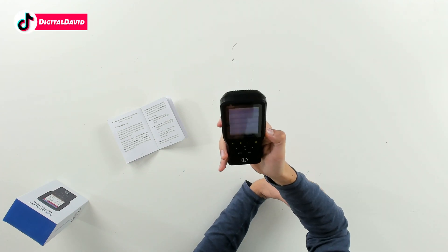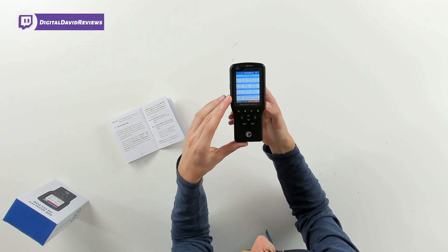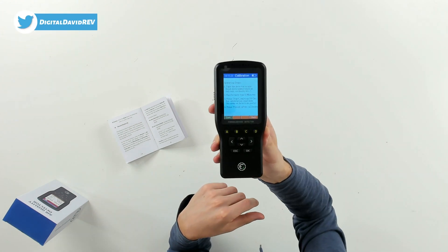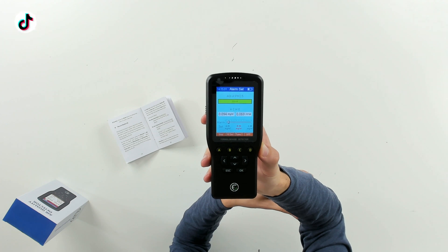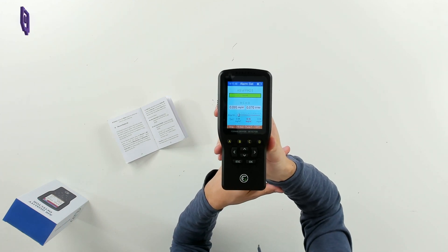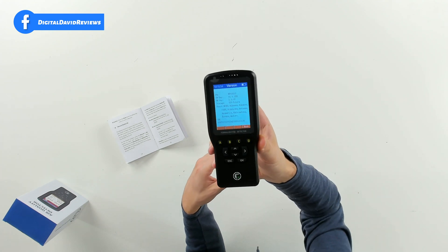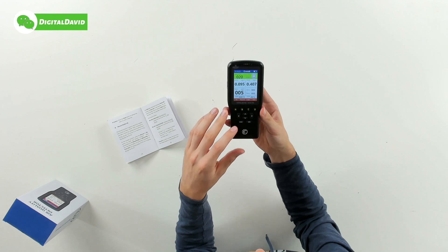We have a time option to adjust the date and time, and a multiply option with various settings. Under the first option — 'treat' — you can see an HCHO calculator where you can calculate based on room area, room type, and density. There's also a 'treat haze' calculator. We have alarm settings where you can adjust alarm levels for each measurement, turn them on or off, and adjust the tone. Finally, there's an 'about' button showing your device serial number and firmware version.